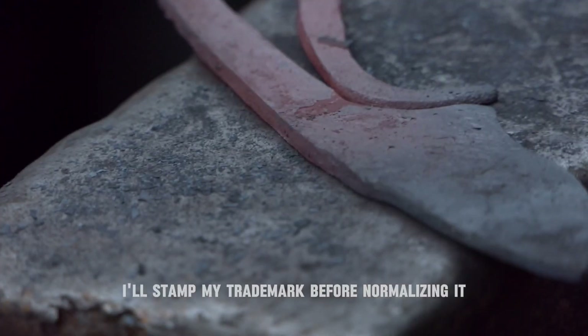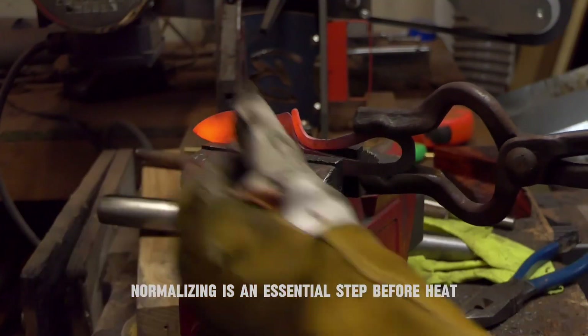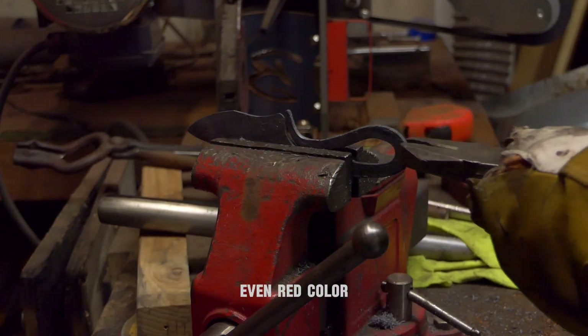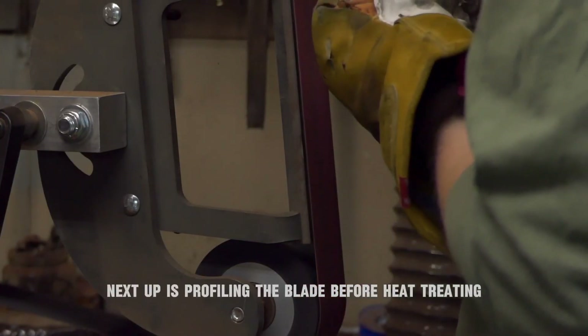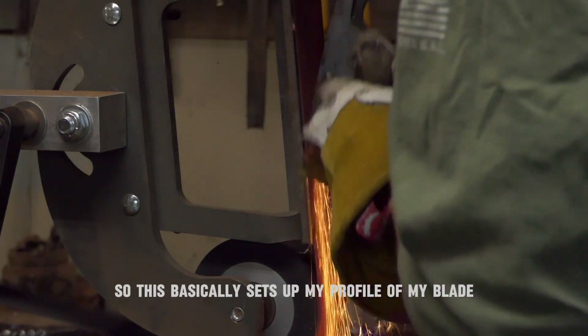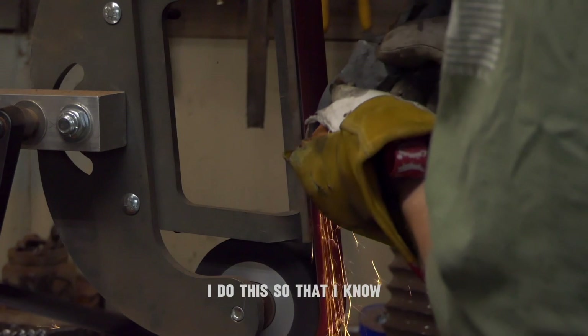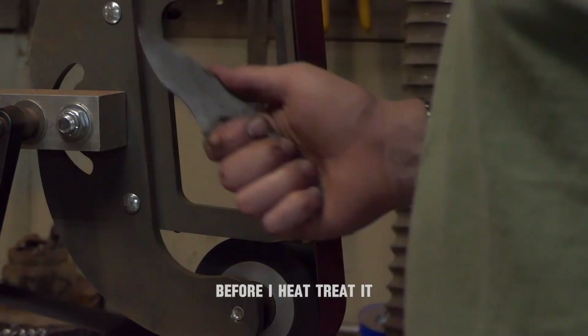Once this is done, I'll stamp my trademark before normalizing it. Normalizing is an essential step before heat treating, where you basically get it to a nice, even red color. Next up is profiling the blade before heat treating. This basically sets up my profile of my blade — I do this so that I know what the blade shape is going to look like before I heat treat it.